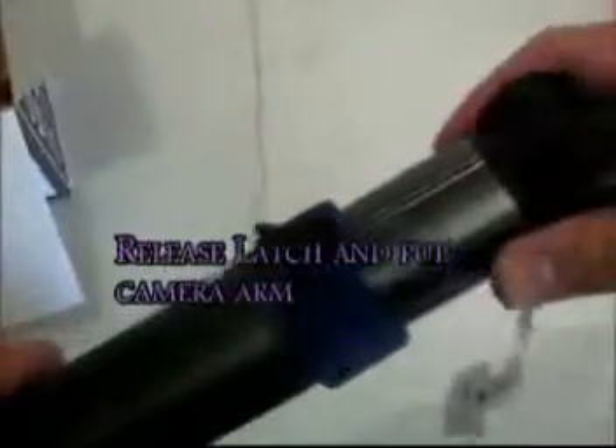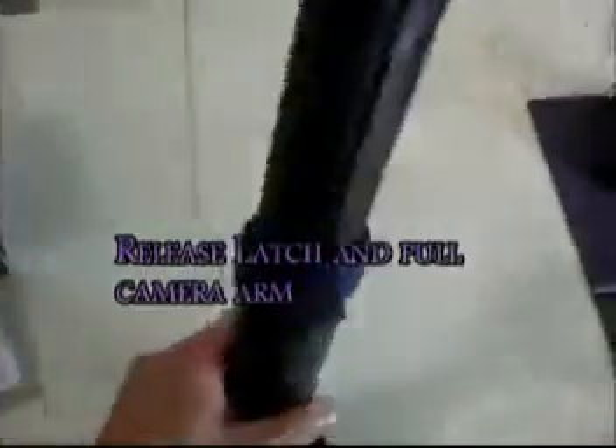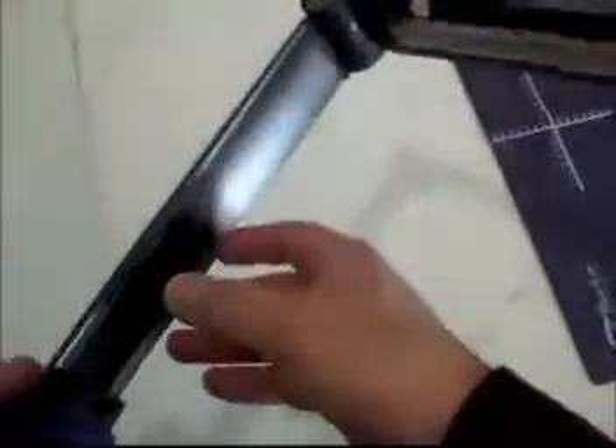When you open the Hovercam, it has a latch that you have to unlock and pull the camera all the way — extend it so that you can open the arm. From out of the box, we're going to teach you how you can set up and install your Hovercam document scanner in your computer.